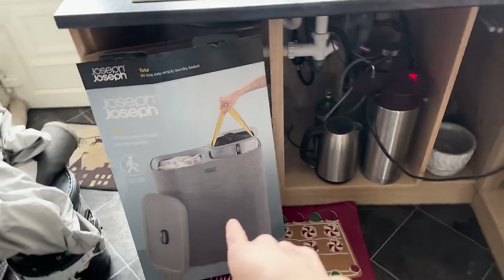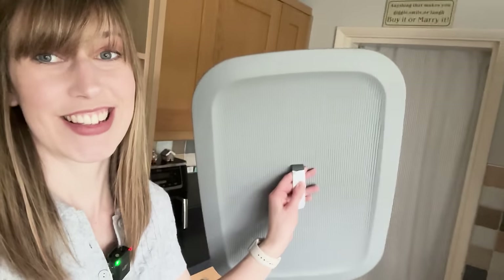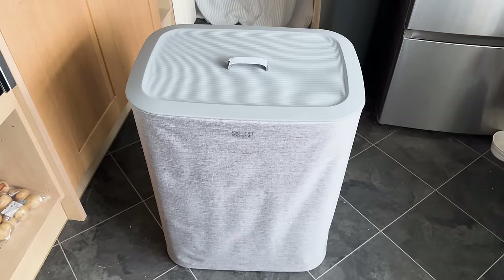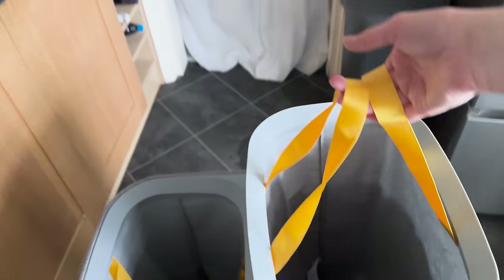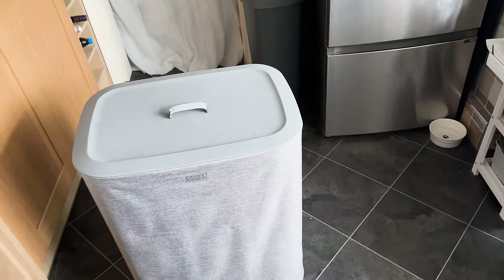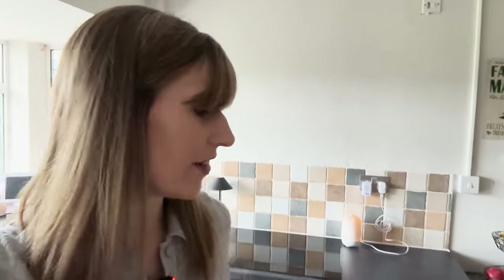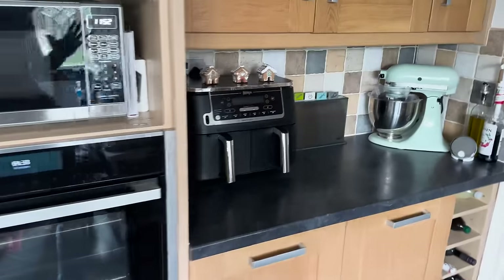I've got the Joseph & Joseph box here - the 90 litre Easy Empty laundry baskets. Here's the lid - it looks like a shield! As many of you know, I love Joseph & Joseph products because they're very innovative in their design. With the lid off, you just pull the handles and pull it out to take it to your washing machine, so you can sort it into darks and lights. They also make worktop savers, knives, and chopping boards - they really think about the way their products are designed. I'll pop a link in the description box below.